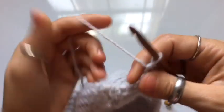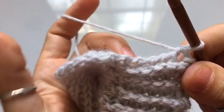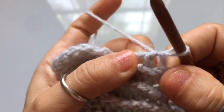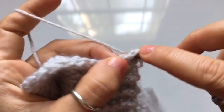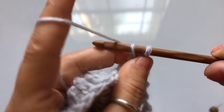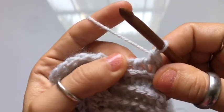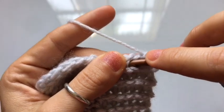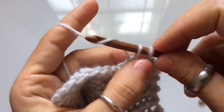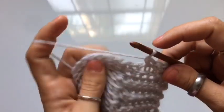Let's move on to the bind off. The bind off is a simple single crochet bind off. We're going to work a knit stitch beginning on the second vertical stitch of the row — skip the first stitch and work into the second one. Insert your hook into the stitch, yarn over, and pull up a loop. Once you have two loops on your hook, yarn over and pull through both of those loops — that's a single crochet. Repeat this in every stitch of the trim.